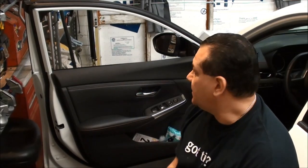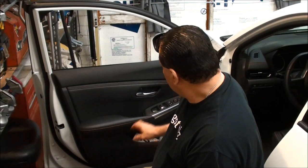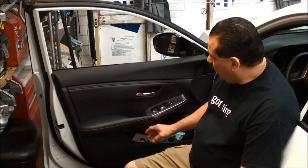Today we've got a Nissan Sentra and we're going to take the front and rear door panels off. That's pretty easy to do on this car, not much to it. You basically have to take a little cover off here, take this switch off, and look for a bolt down there.